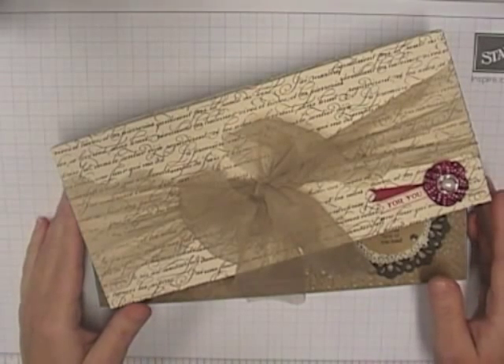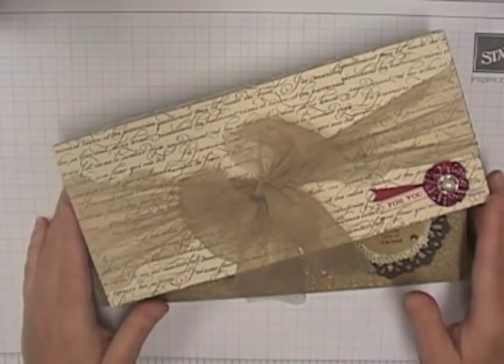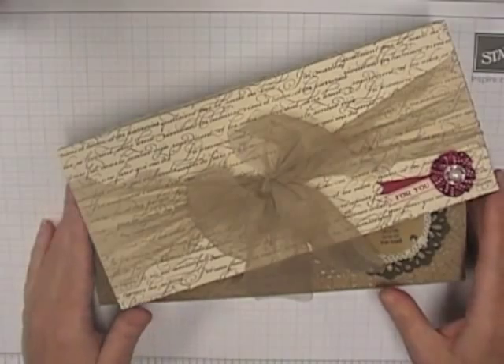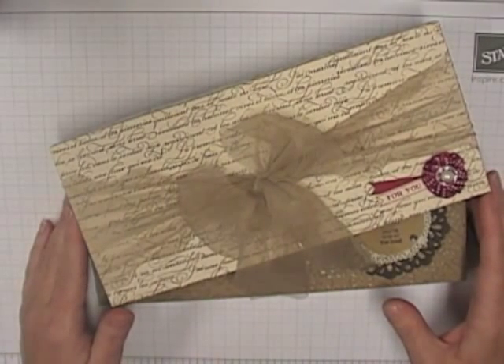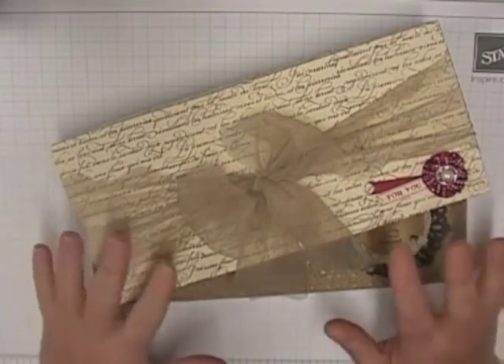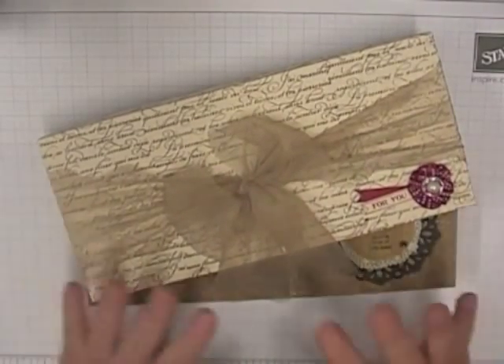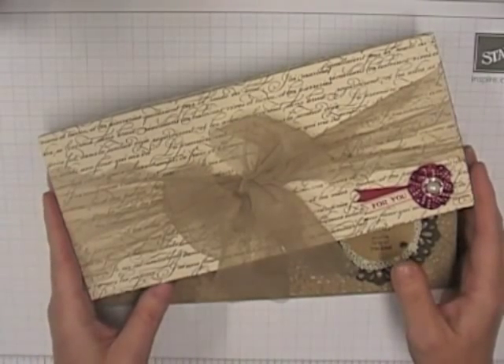Hi guys, I'm going to do a cheats version of showing you a couple of new projects that I've got. Rather than type out the details of what I've used on these, this is part of the ESAD blog hop for our new catalogue. Some of the guys in America and Canada have already seen all of these products but this is new exciting stuff for us Aussies. I wanted to share with you just a quick demo of the projects that I came up with.